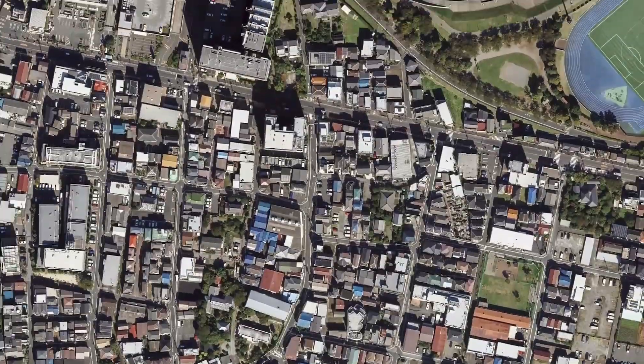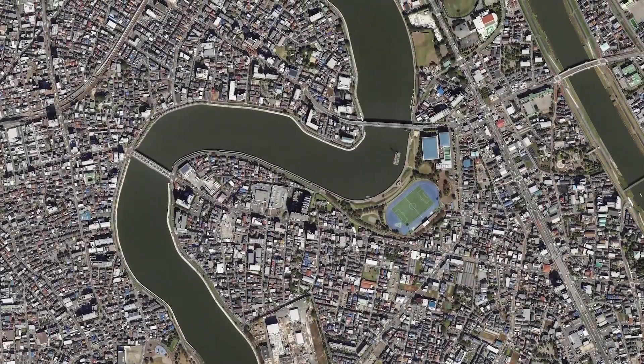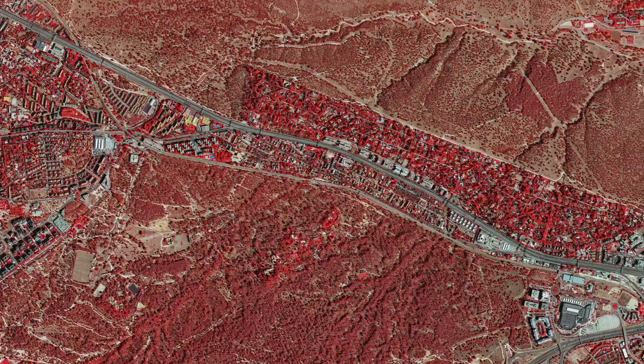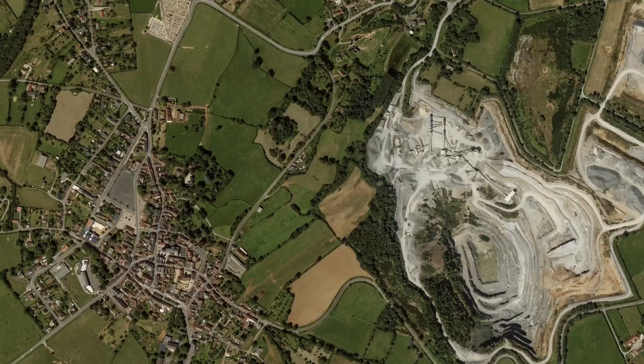From local to large-scale projects, the Ultracam Merlin is designed to optimize the time spent on data collection, so you meet tight deadlines and deliver results promptly.